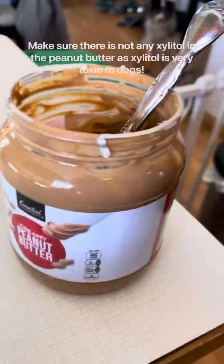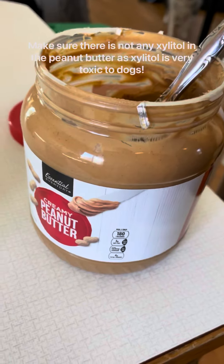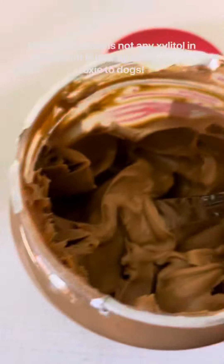Does your dog not really like getting their nails done? Here are some tips and tricks you can use to help out. I like to get some peanut butter going — make sure that it has very limited ingredients to it.